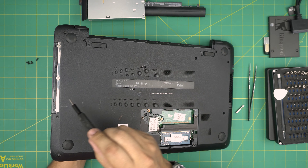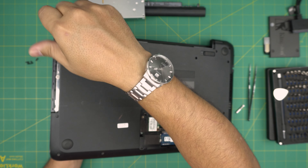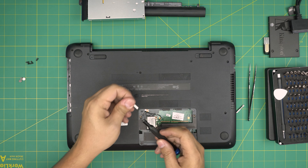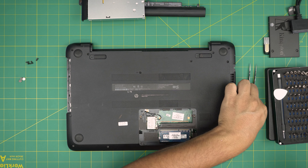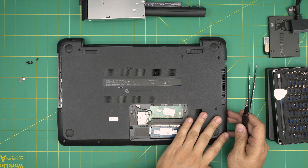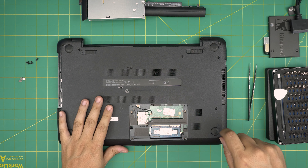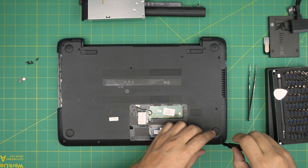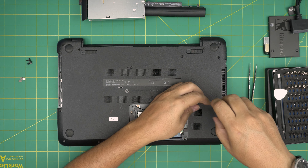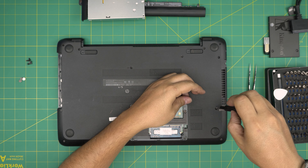Remove the three chrome head screws right in here using Phillips double zero. Then switch back to Phillips one. Now we're going to remove every screw on the bottom cover — everything, even the one in the middle. Remove all of them starting from one corner. Keep them in the same pile as the rest since they're all the same. I'm going to use a small magnet to pull the screws out.